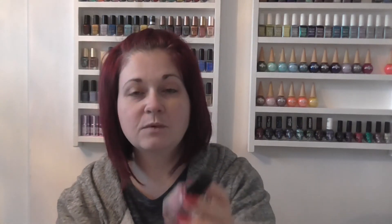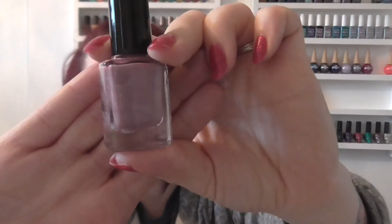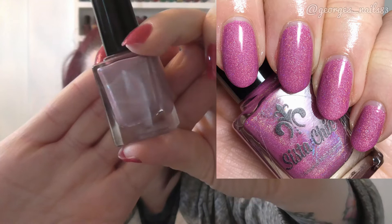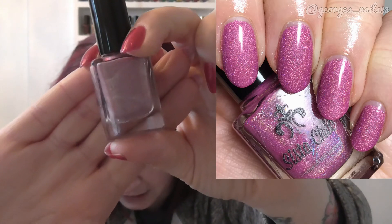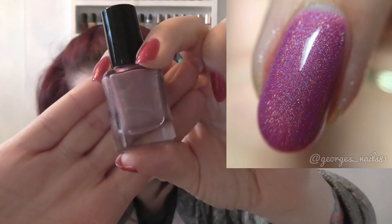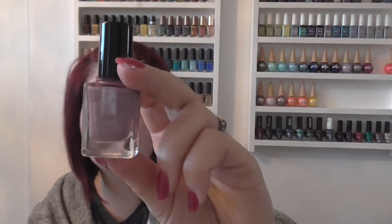Next up we have got Stronger Than You Pink, and this one is like a mulberry holographic polish — very, very pretty again. I only did two coats of this one. The formulas on these holographics are just brilliant and they're just so pretty. So another pretty pink there in Stronger Than You Pink.